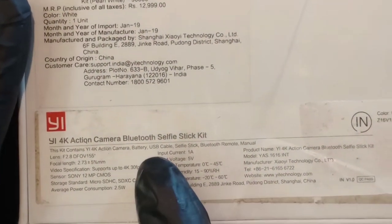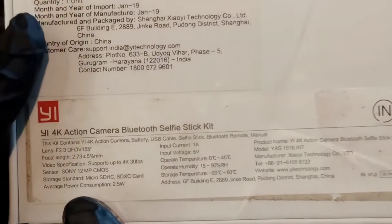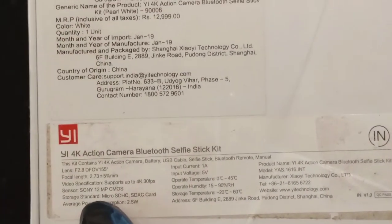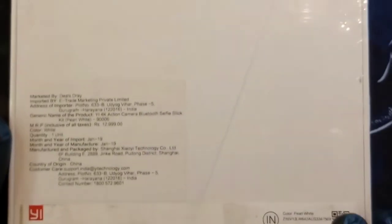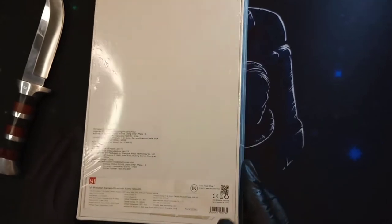The sensor is a Sony 12-megapixel CMOS — specifically the Sony IMX377 sensor, which is very good. Inside there are 7 glass lenses, which is another very rare thing. Normally lenses are made of plastic, but this has 7 total glass lenses, which is another excellent feature.